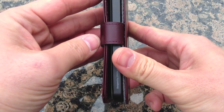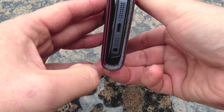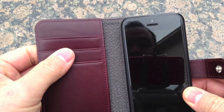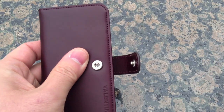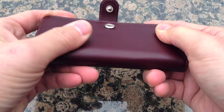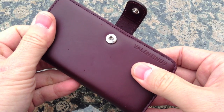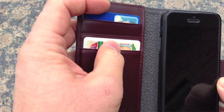The top, side, and bottom are pretty much left open. For drop protection, I'm not sure you're going to get much protection on the sides and corners, but I think that's not what this case is made for. This case is targeted towards people who don't want to carry a wallet, and maybe business folks who want a nice leather case that feels great in the hand.